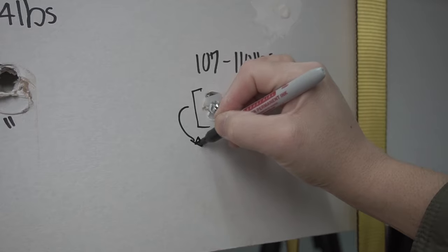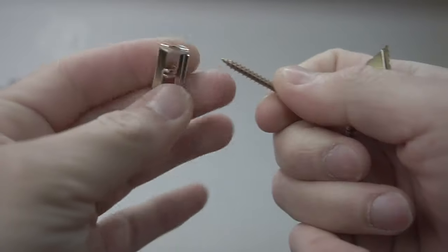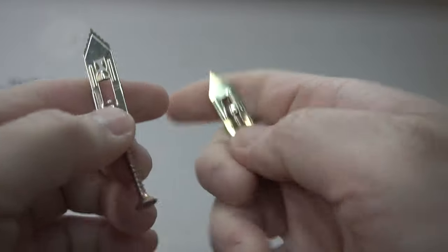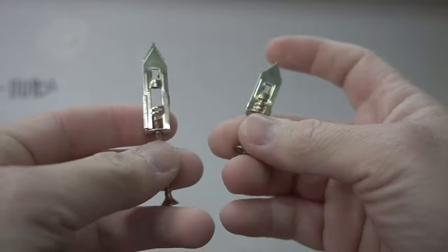What we have next are these no-drill anchors. You just have to hammer them through the drywall — just stick them in there and start hammering. They come in two sizes: a large and a small. I didn't see the manufacturer's weight ratings on these, so we're going to test it out today.